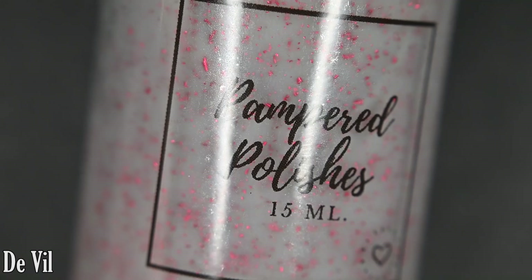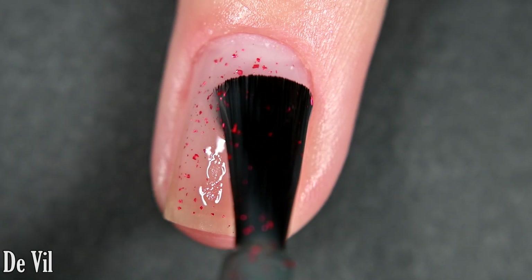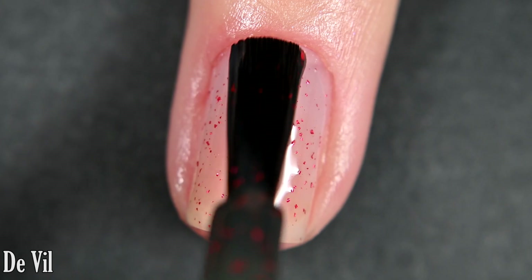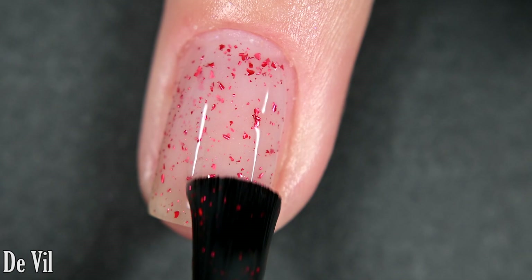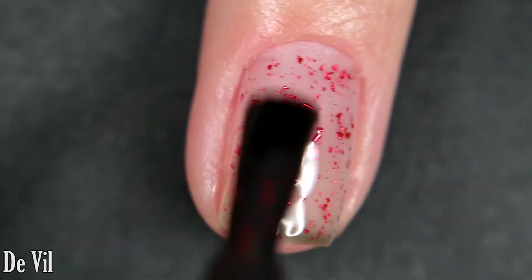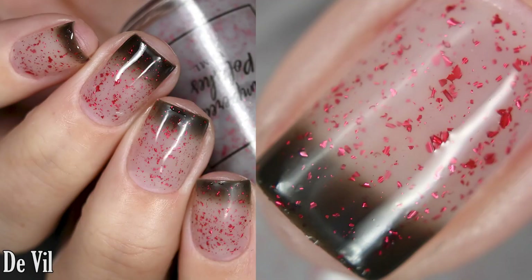Next up we have 'DeVille' and this one is a clear to black thermal loaded with a metallic red flake. This one is a thermal — when it's warm it is clear, so you can make out the nail line, but when it's cold it's black. I was happy with the black in two coats, but depending on how picky you are, you might want to go in for three. A great amount of flakes come out and they appear on your nail whether it's in the cold or warm state. This will dry with a little bit of texture and removal is easy.